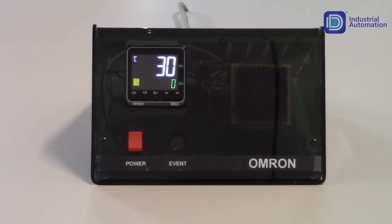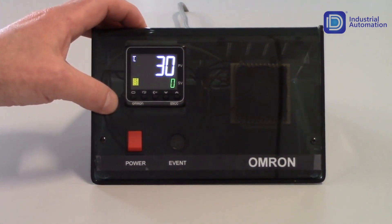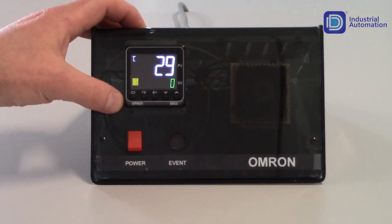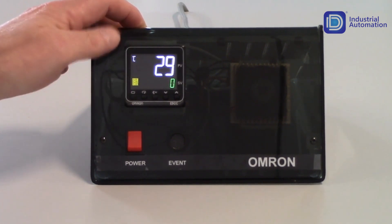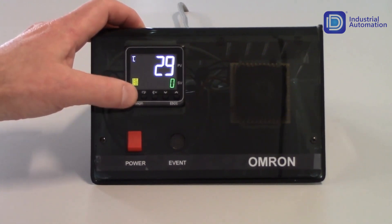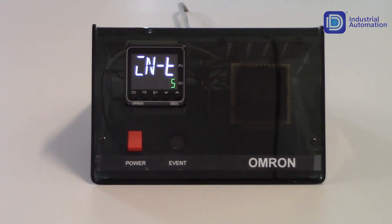To get into the actual programming of the unit, we do need to get into the initial setting level. To get into the initial setting level, we're going to hold the level key for three seconds. To get into the adjustment level, all you have to do is tap on the key once. Tapping it again gets us back to our operation level. To get into the initial setting level, we need to hold this key for three seconds. Note that right now, when I'm in the operation level, my outputs are active. When I hold the level key for three seconds, my outputs will turn off, so we do need to be careful moving into the initial setting level to make sure it's safe for the machine.